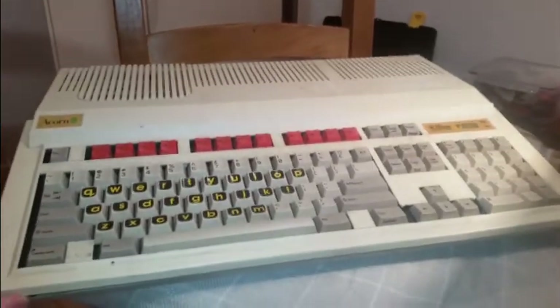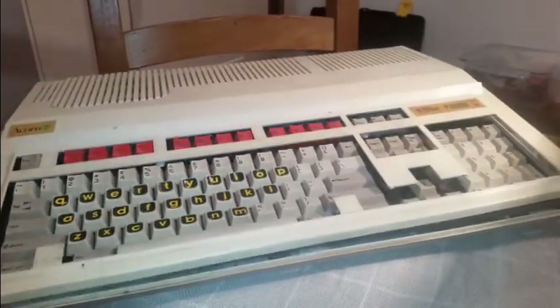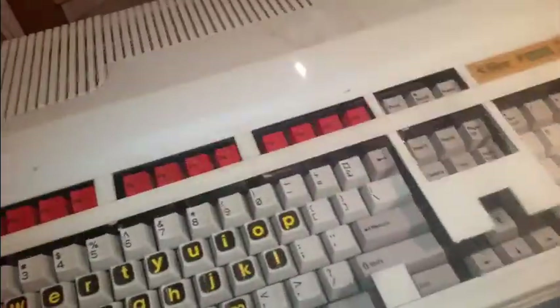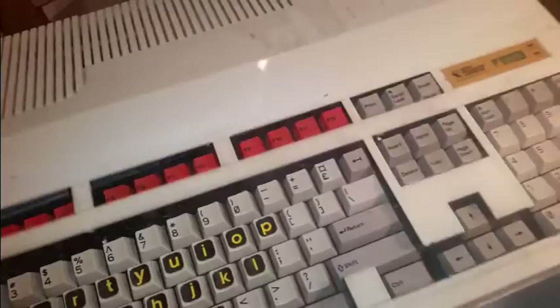So this is going to be another repair video that's just arrived today. I've just opened the back up — there are two clips on the back and three clips underneath. Acorn Icon Media's A3000. I've wanted one of these for ages. Got it relatively cheap off eBay. I'll just open it up.